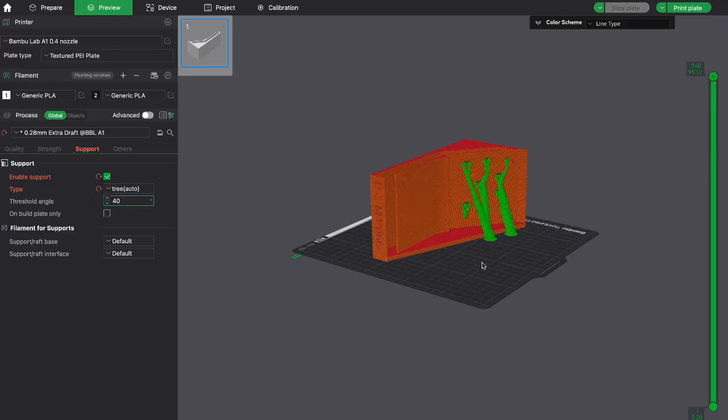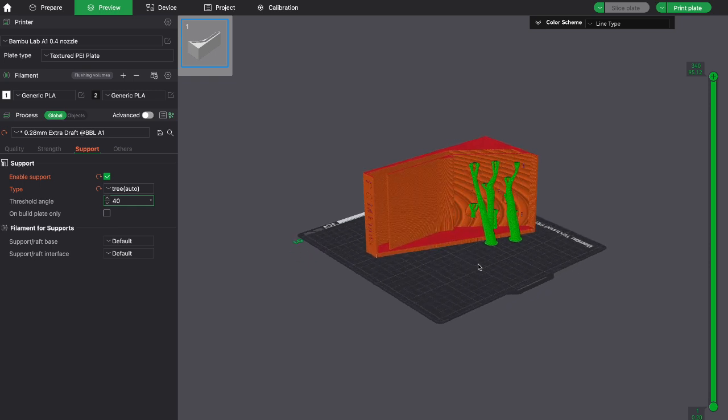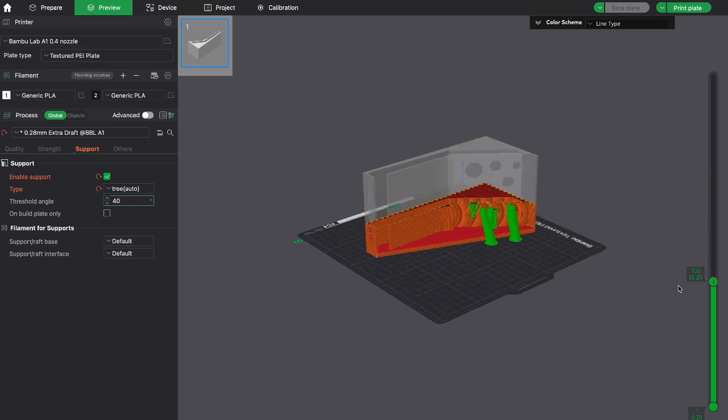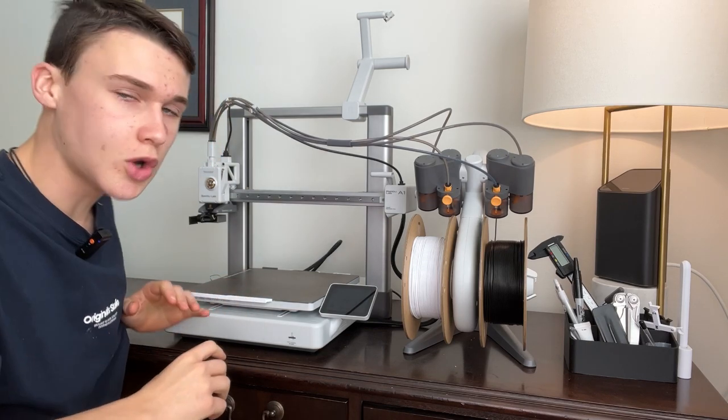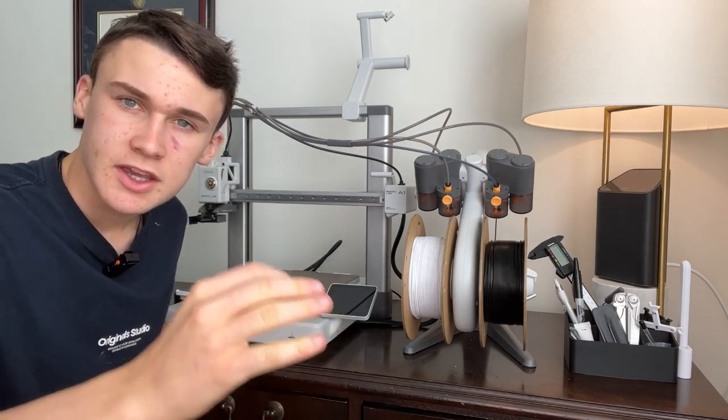For example, you can add supports automatically, and there's also a scroll feature where you can go down and see each layer of the print. I think that's really useful because you can understand how the 3D print works.